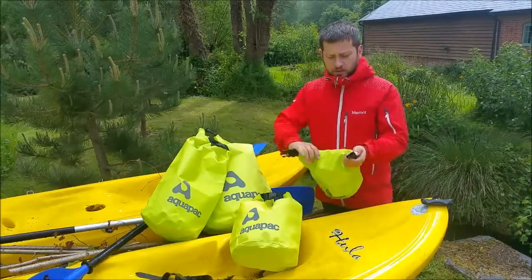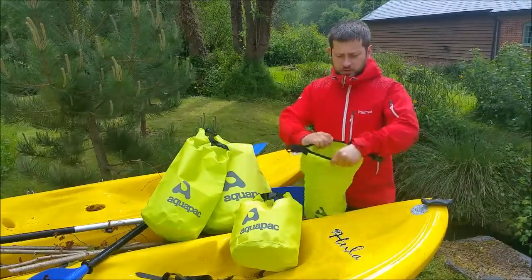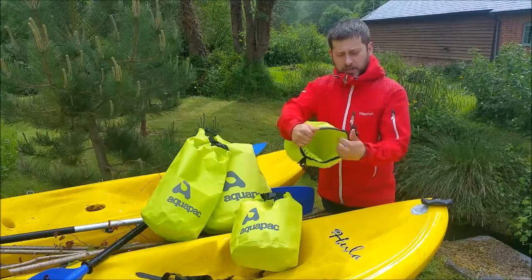They seal just with a simple buckle, and they're one, two, three rolls — stick whatever you like in there.